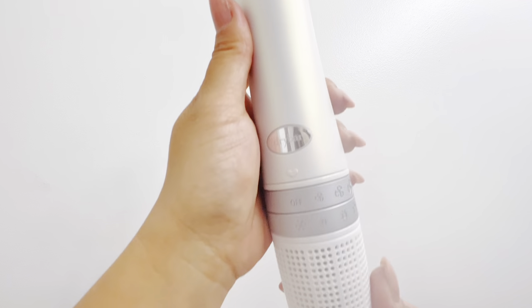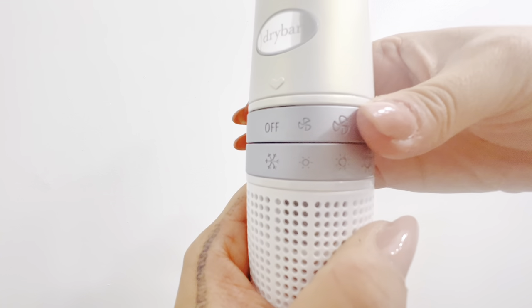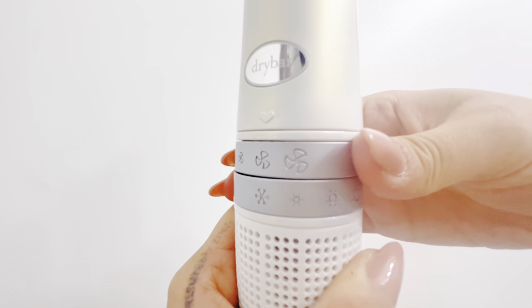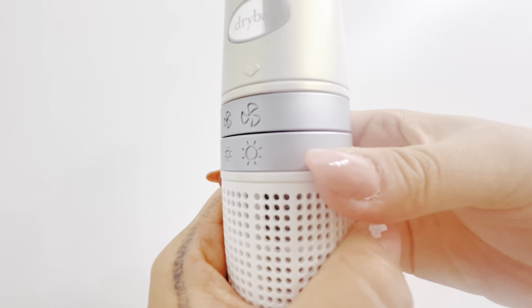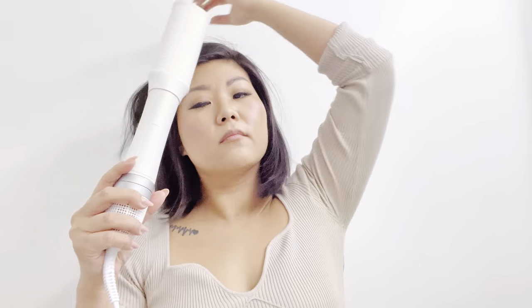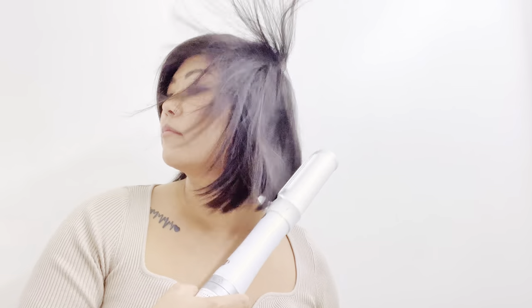It features three interchangeable attachments to achieve super fast blowouts, volumized, and shiny hair for that sleek, smooth style. It is suitable for all hair types including straight, wavy, curly, and coily, and all textures whether it's fine, medium, or thick.